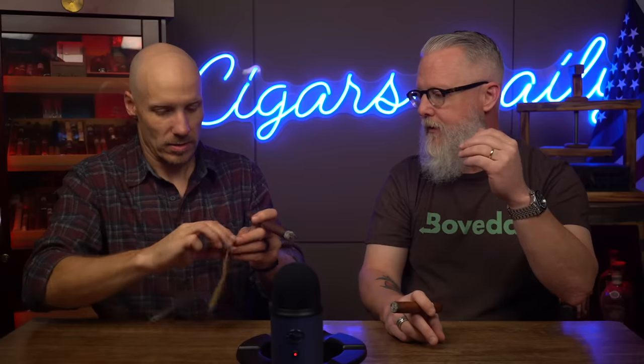Boveda has innovated with a two-way humidification system. Your packs release humidity and absorb extra humidity — they regulate it. It's a super efficient process. The membrane underneath the paper works extremely quickly. Inside are literally three ingredients: purified water, a precise salt to hold different levels of humidity — that's what makes the different percentages — and a little bit of food-grade thickener that keeps all that salt in suspension so it works evenly throughout the life of the pack.